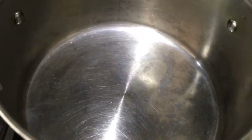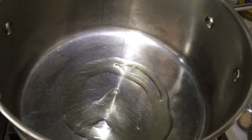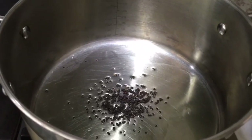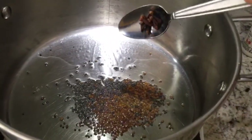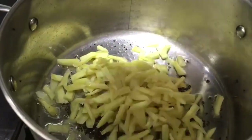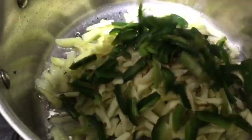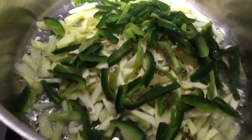Put the pan on the stove and add about three to four tablespoons of olive oil. When the oil is hot, add the mustard seeds first, then the fenugreek seeds. When the seeds start popping, add the cloves. Now we can add the ginger, garlic, and the green chili. Sauté it well.